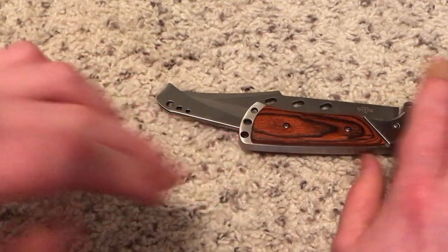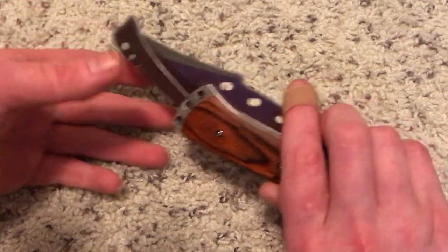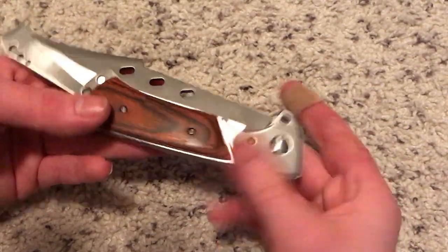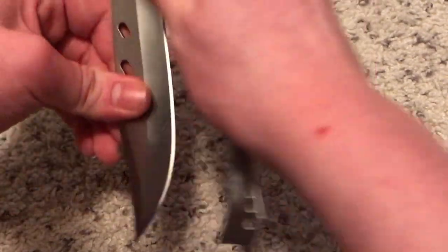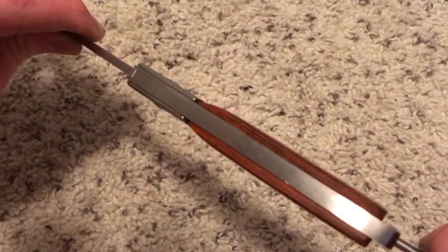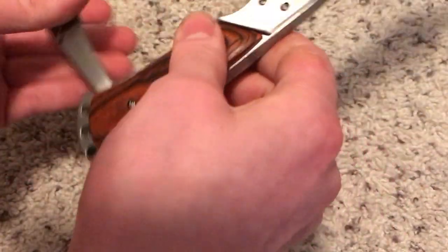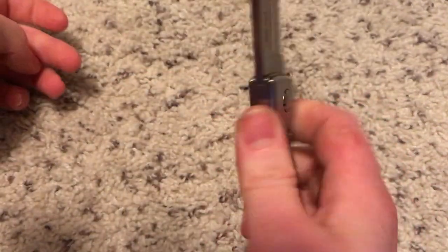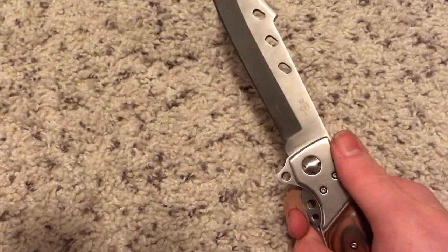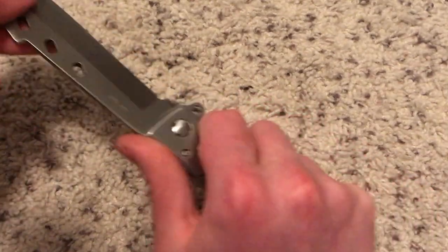It's nice, I love it. This is all metal — all metal — and the guard. There's no lock on it — well actually, it's a back lock. This is the lock. This function is serving as a lock for the blade, so you can't close it.